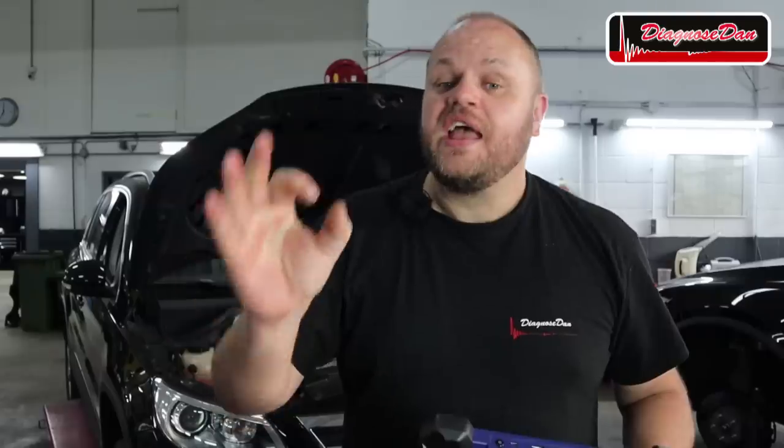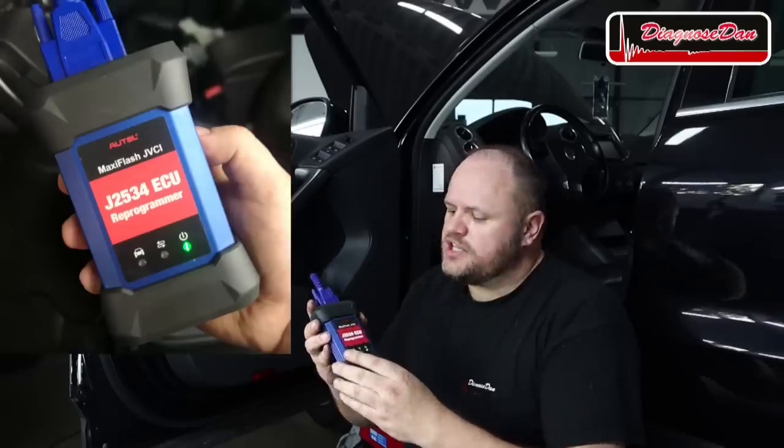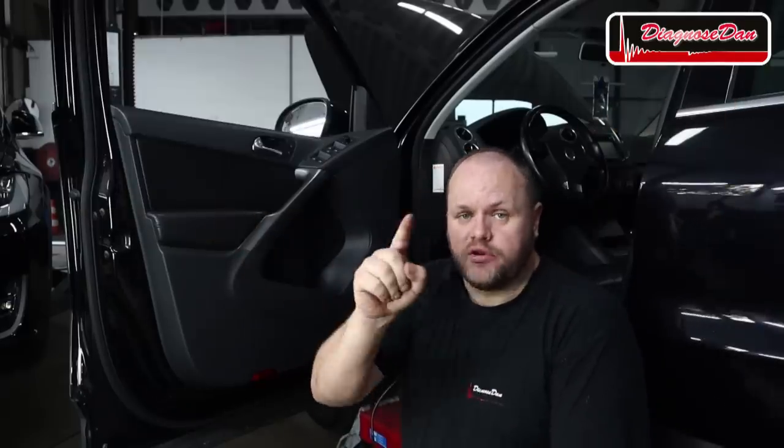We're going to start out by confirming the customer complaint. I'm going to use the scan tool to command the cooling fans on, and if that doesn't work, we'll see if there are any relevant fault codes stored regarding those cooling fans. As I was hooking up the Bluetooth dongle, I realized I forgot to mention something important about the IM608. It's not only a great locksmith tool and a high-end scan tool — the Bluetooth dongle is also a J-Box, meaning this device can be used as an interface or pass-through between you and the manufacturer to download the latest software on your vehicle.